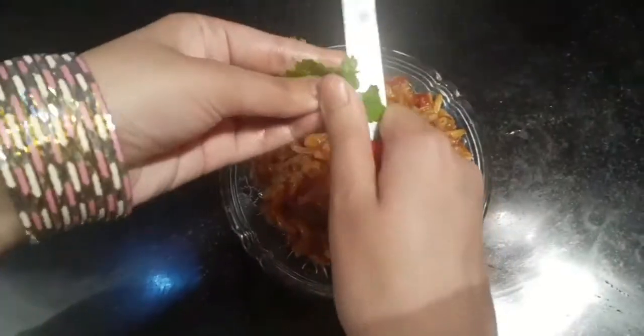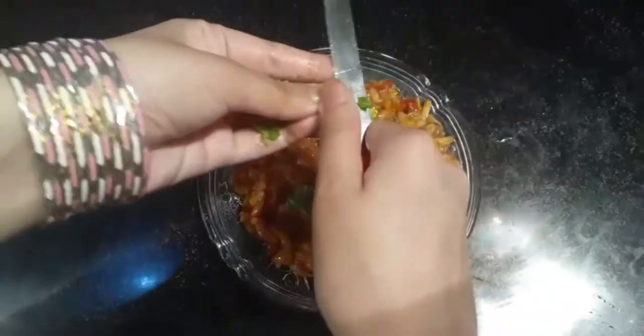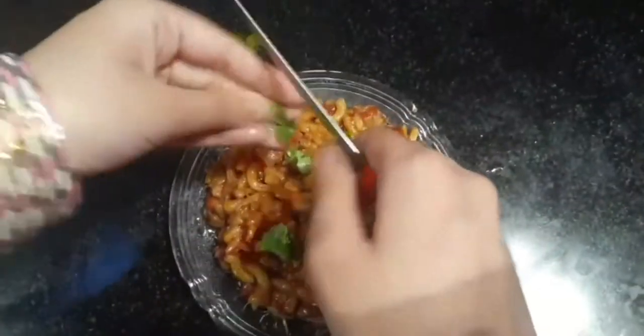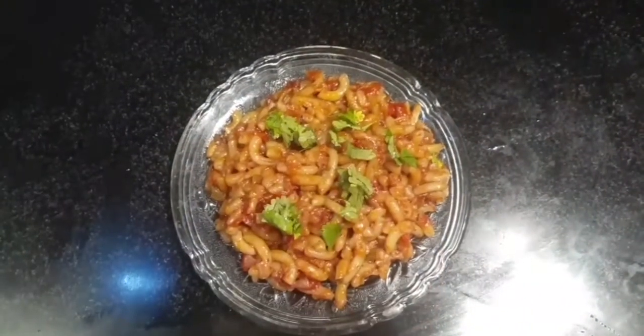Our tomato sauce pasta is ready. Add some coriander and cheese to enhance the flavor. I hope you liked the video — don't forget to like, comment, share, and subscribe. I'll catch you in the next video, thanks for watching.